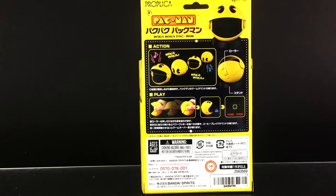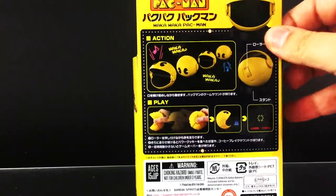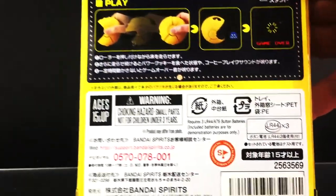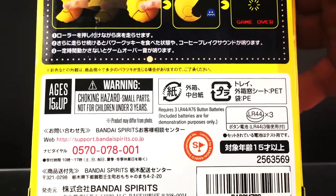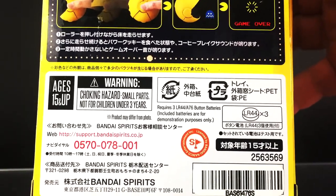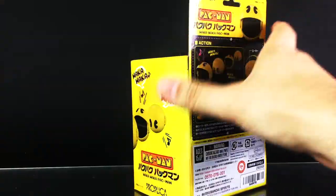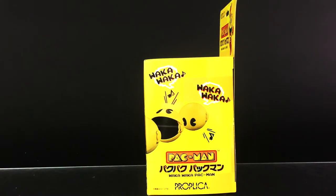The back gives you more of a demonstration of what to expect here — moving it around, it plays the sounds. It is also going to require three LR44 batteries. Those are the small round batteries, so make sure you have three of those in hand.